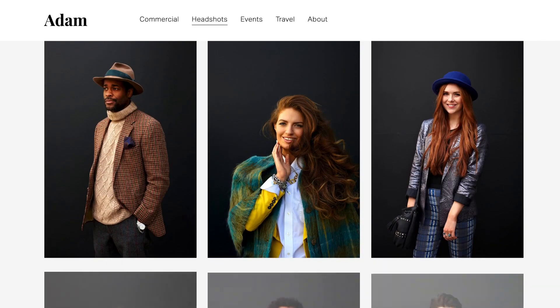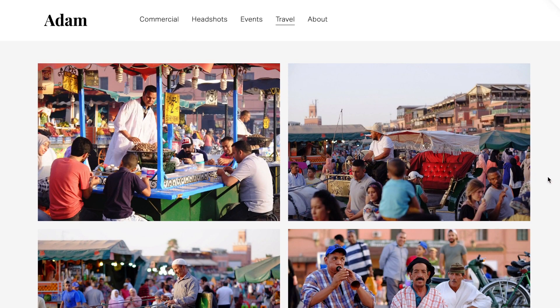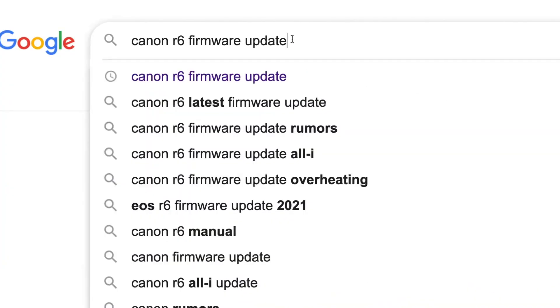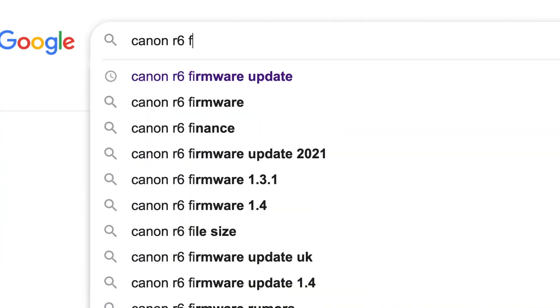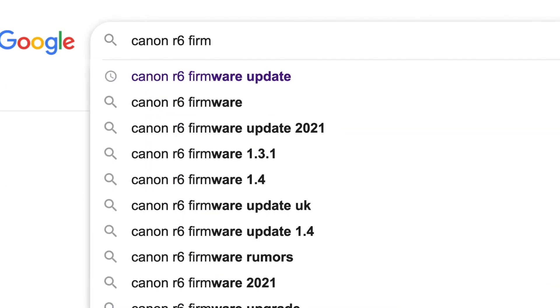Hi everyone, it's Adam here. I'm a photographer currently based in the UK — I shoot commercial and some travel work. I'm also setting up a print shop, which I'll talk about more in the future. So today we're looking at the Canon R6 firmware update.